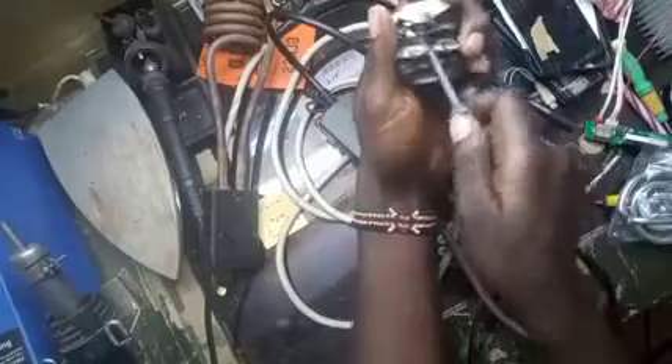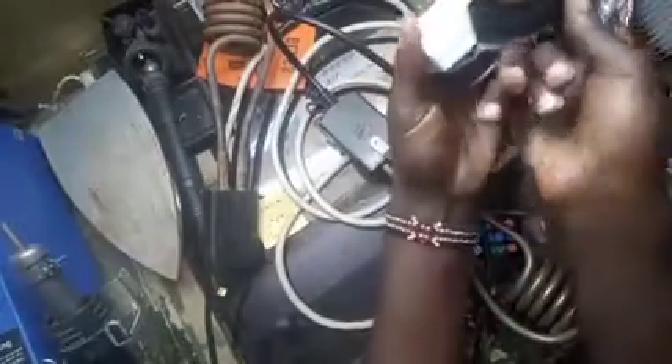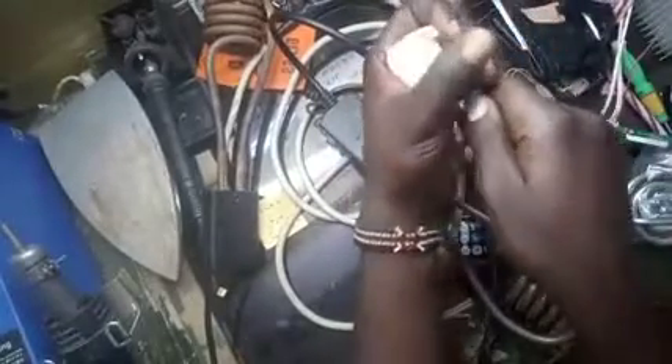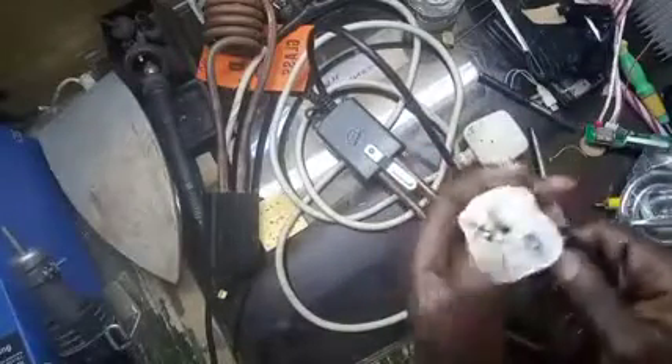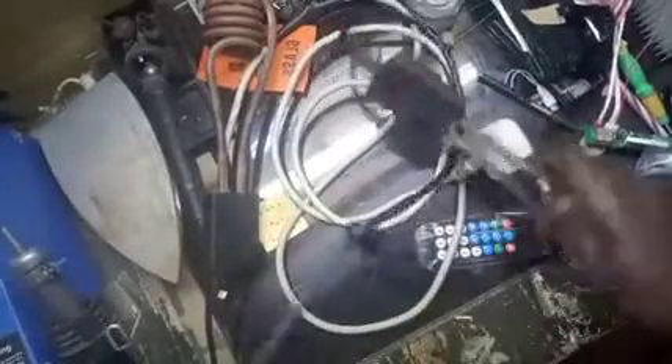The customer brought it in for repair. As you can see, the plug got really high resistance, so the plug melted. Let us see the plug — you can see yourself, the plug has badly faulted.